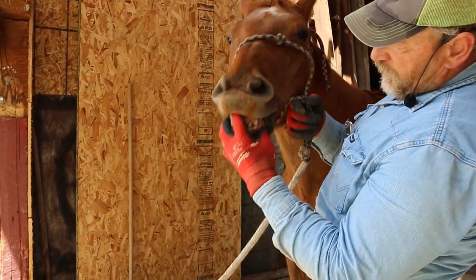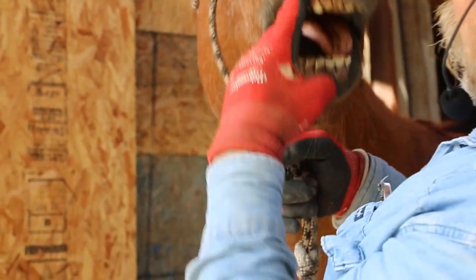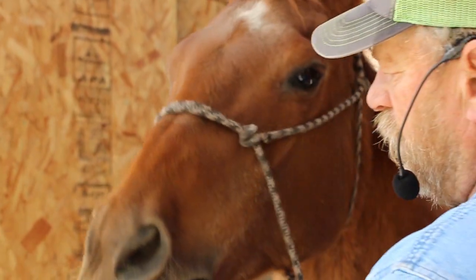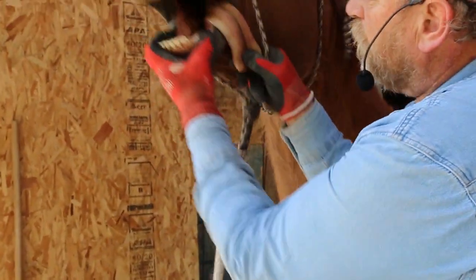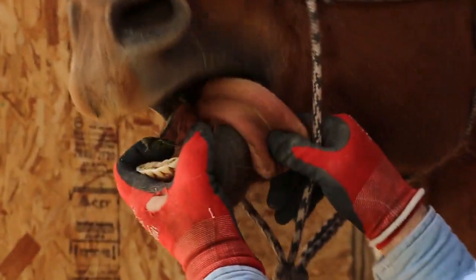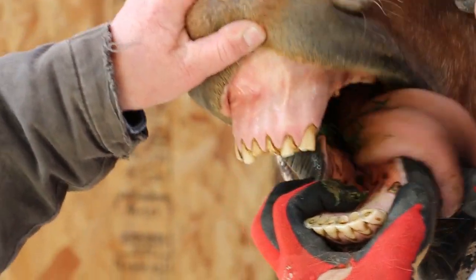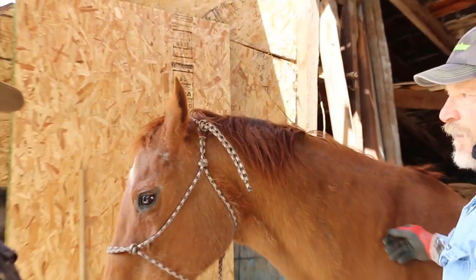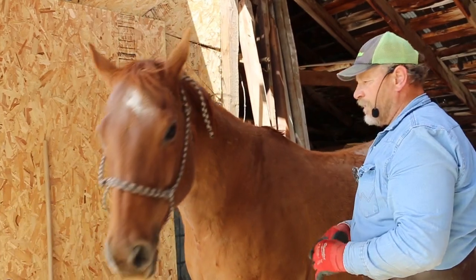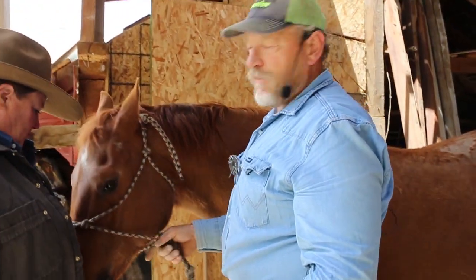He's got some age on him. His dental star is really small — he looks like he does a little cribbing or something. I probably need your teeth floated. You're all right, gramps. So the dental star being really small tells me he's about old enough to vote.